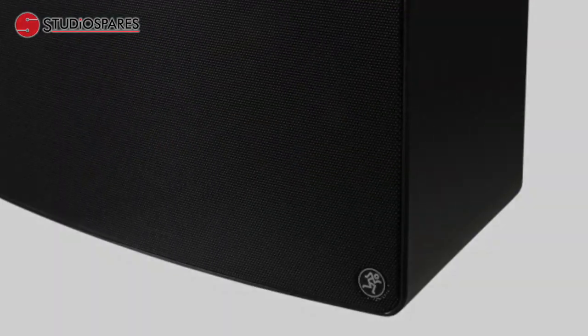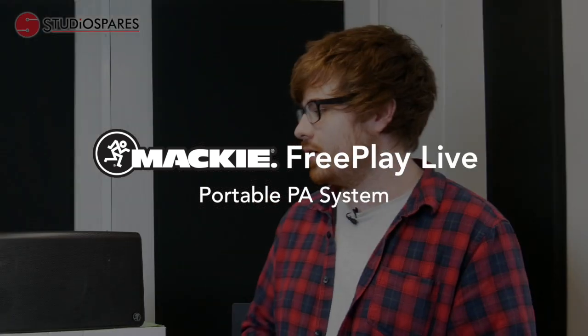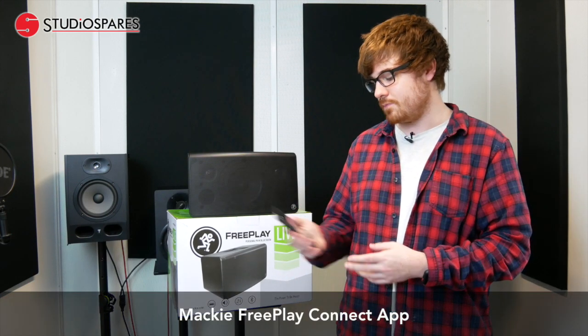Hi, Mike from Studio Spares here. Today we're really excited to bring you Mackie's FreePlay Live, which is a personal PA system with Bluetooth. Some of the great things about this product is it runs off battery, which you get 15 hours battery life on a full charge. It's also got onboard reverb and EQ capabilities, which is great, and you can control them through the app.